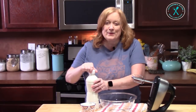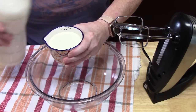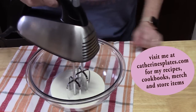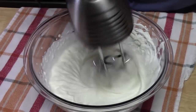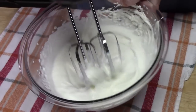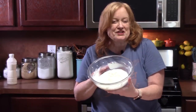In a medium bowl, we're going to add one cup of heavy whipping cream. We're going to beat this until we get nice soft peaks. That's soft peaks — you can tell it holds its shape but it's nice and soft. I'm just going to pop this in the refrigerator for a few minutes.